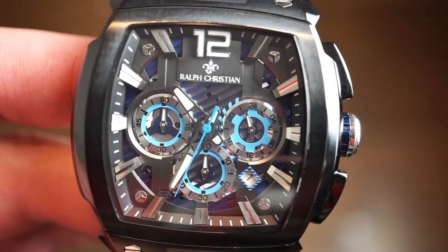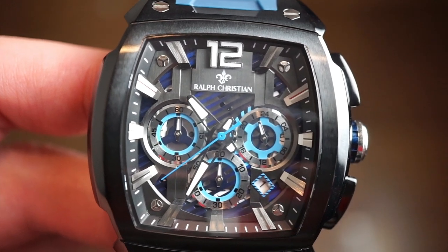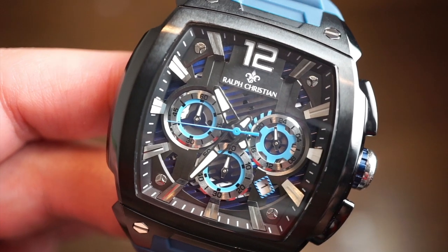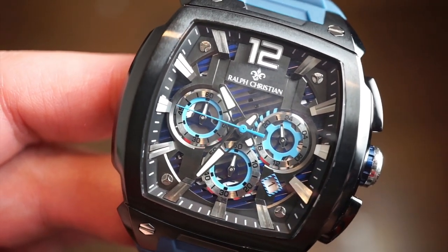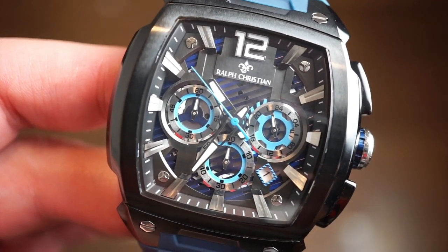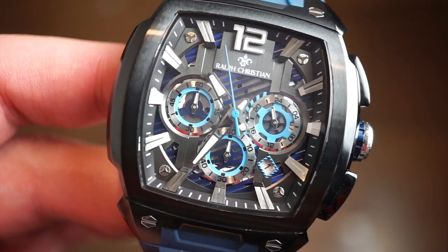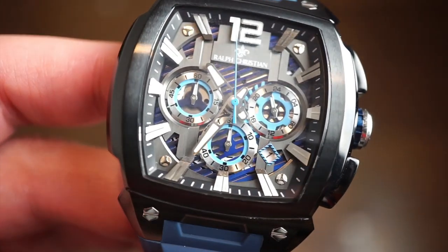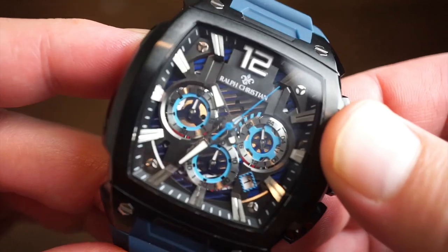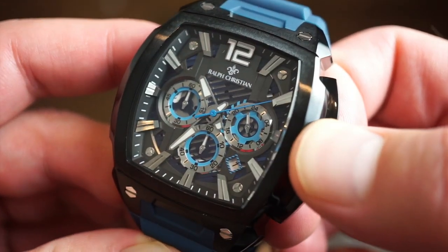Let's get a closer look at this dial — there's a lot going on here. Three sub-dials: a ticking seconds hand, the numeral 12 with the Ralph Christian logo, and you can actually see the date passing through the smoky, slightly see-through dial. You get a 24-hour counter at 3 o'clock, a 60-minute countdown at 9 o'clock, running chronograph seconds at 6 o'clock, and skeletonized hour and minute hands with lume.